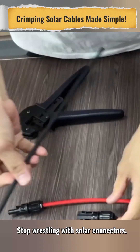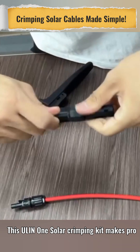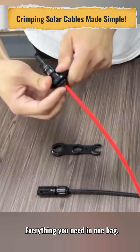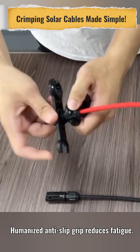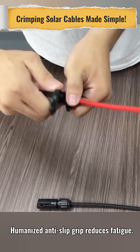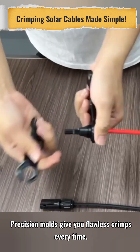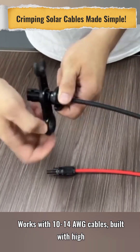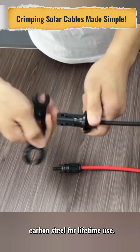Stop wrestling with solar connectors. This all-in-one solar crimping kit makes pro installations easy. Everything you need in one bag. Humanized anti-slip grip reduces fatigue. Precision molds give you flawless crimps every time. Works with 10-14 AWG cables. Built with high-carbon steel for lifetime use.